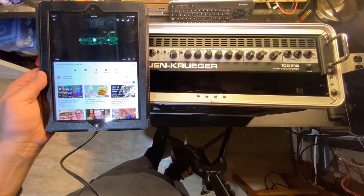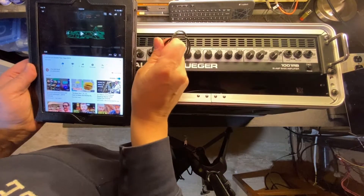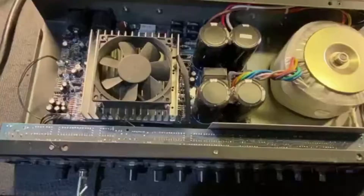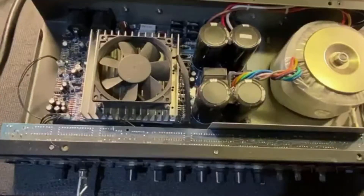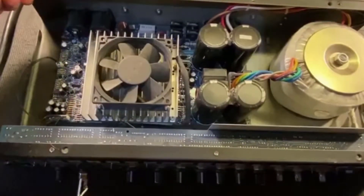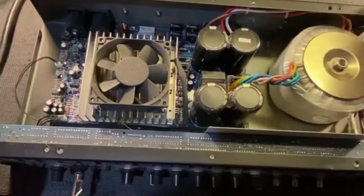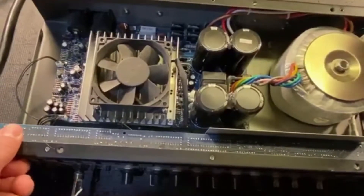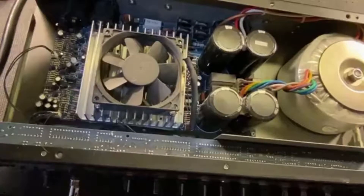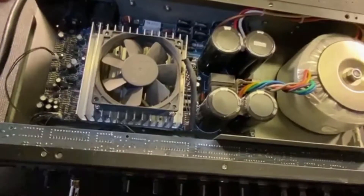After cleaning the jacks, I thought I had the problem fixed, until I moved the amplifier and the problem reappeared. On closer inspection, I found that if I twisted the chassis, I could consistently replicate the problem. This usually indicates a broken solder connection. Instrument amplifiers experience a lot of movement, both from moving from the car to the gig to practice, and also from vibration when you're playing.